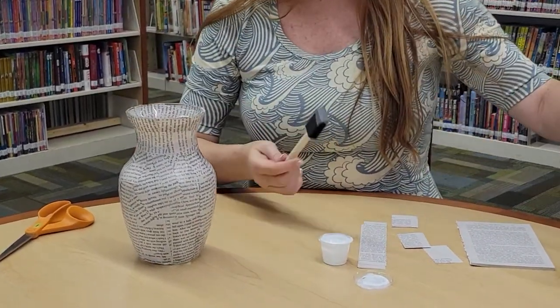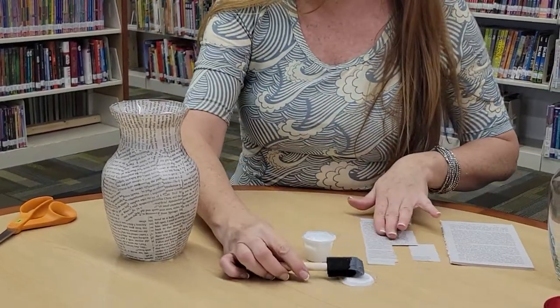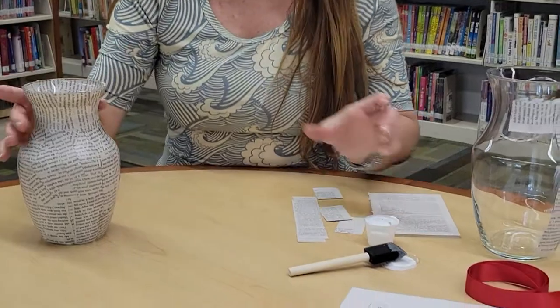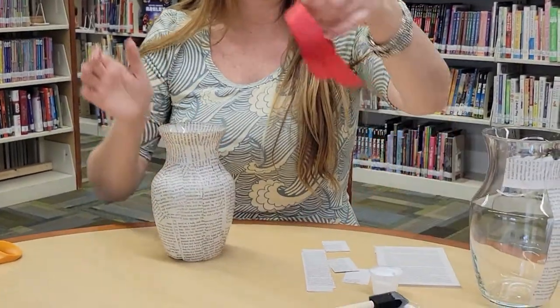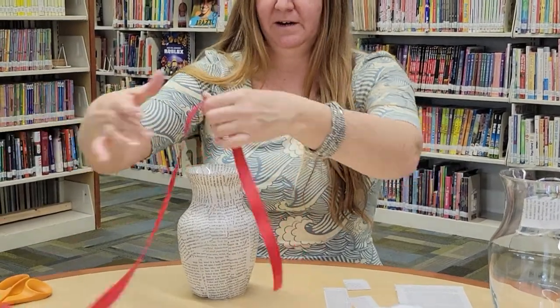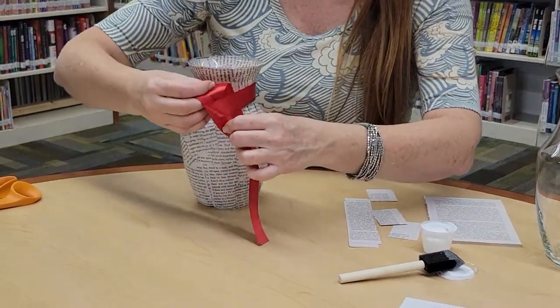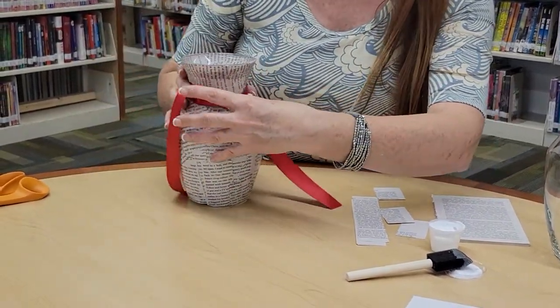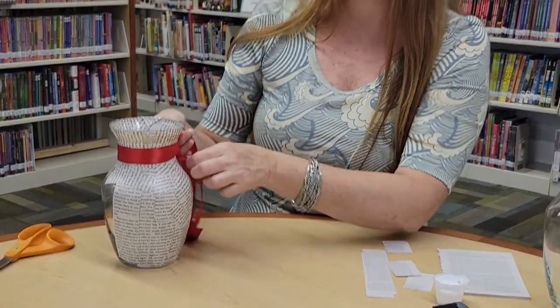So you're going to just continue to cut book pages and add them to your vase. Then the final step — once it's dry, make sure you wait till it's completely dry — is to get your ribbon and go ahead and tie a pretty bow. I'm going to turn this toward me because I can't tie a bow while facing away from me. We'll see how this comes out.